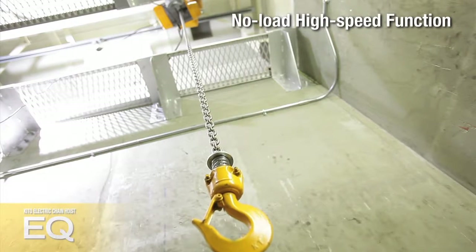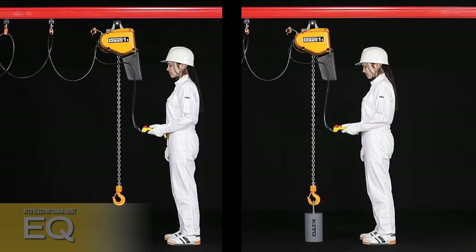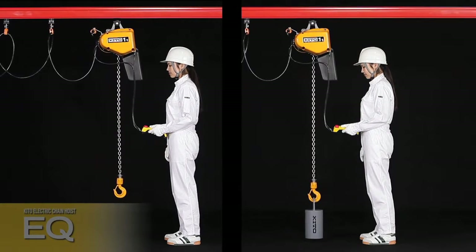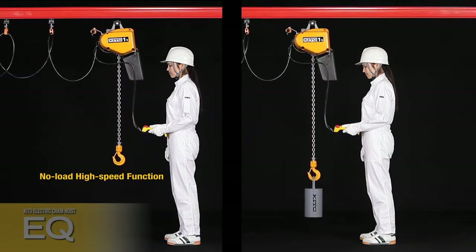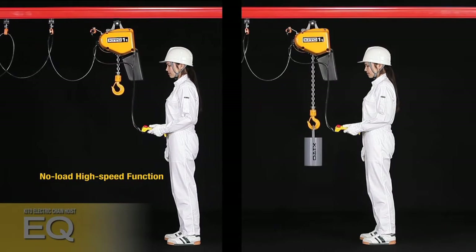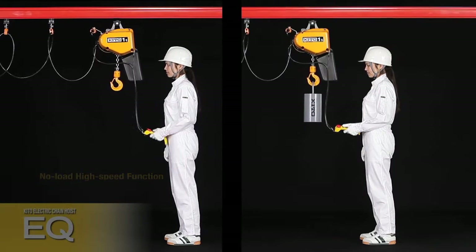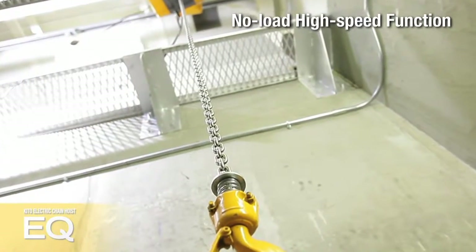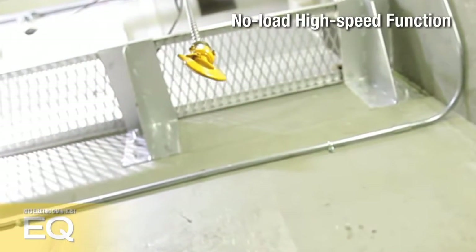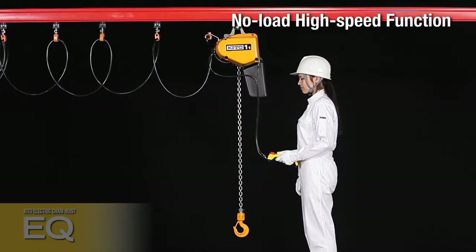In most hoisting applications, lifting or lowering without a load or with a light load is common. KITO's unique no-load high-speed function is provided as standard. When the EQ senses a load less than 30% of rated capacity, the lifting or lowering speed will automatically increase to 130% of rated speed, delivering more productivity.